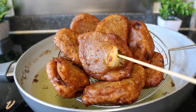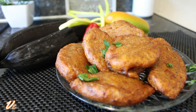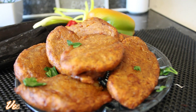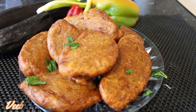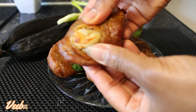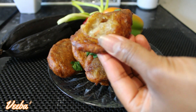Hi lovelies, welcome back once again to Phoebe's Kitchen. I am back once again and today I'm gonna share with you how to make this extremely delicious spiced ripe plantain fritters or akara. You'll love the recipe so please stay tuned to the end as always.